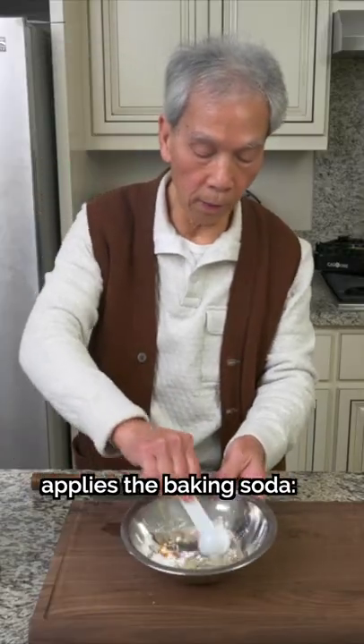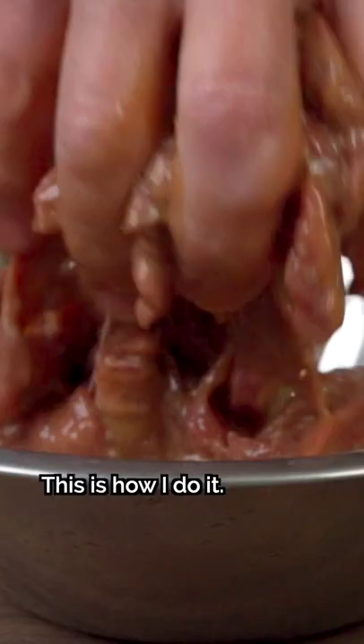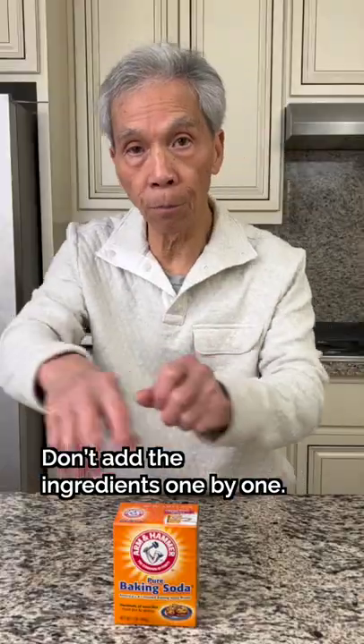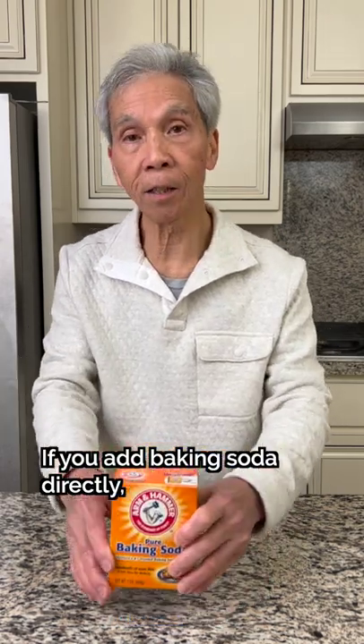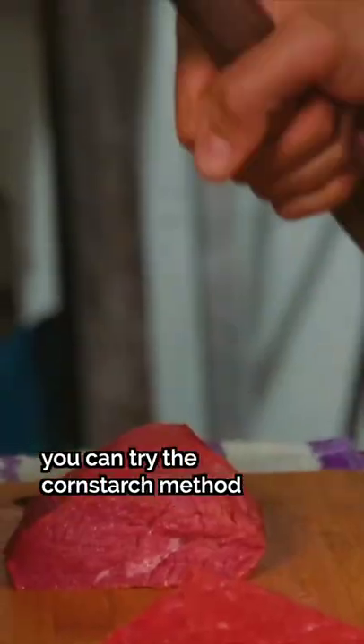Here's how my dad applies the baking soda. If you put the baking soda into the meat, you don't want to use too much. If you don't want to use baking soda, you can try the cornstarch method or physically pound the meat.